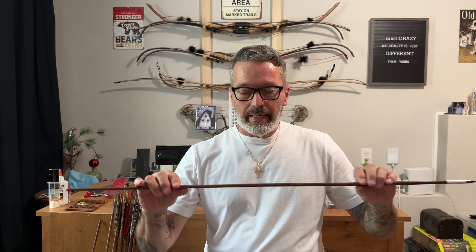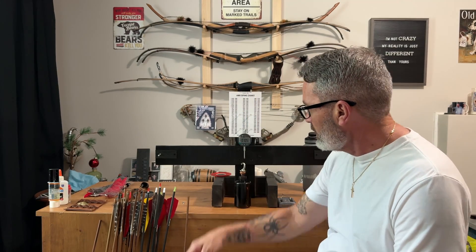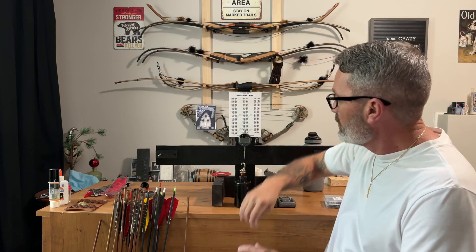So keep that in mind. It's really just a great way to test your spines and group your arrows together for the best possible shots. That's just a quick and easy way to test your spine, and you can build one of these really inexpensively — the most expensive part was this dial at $23.